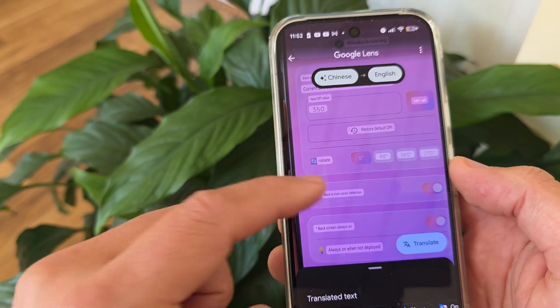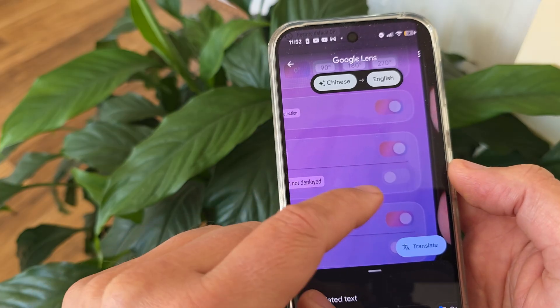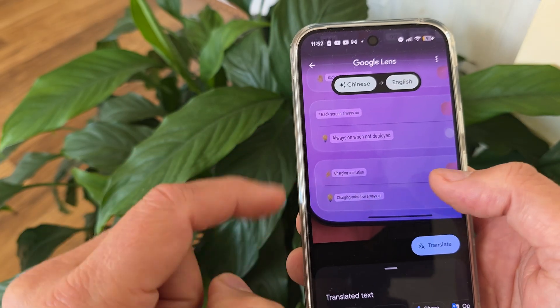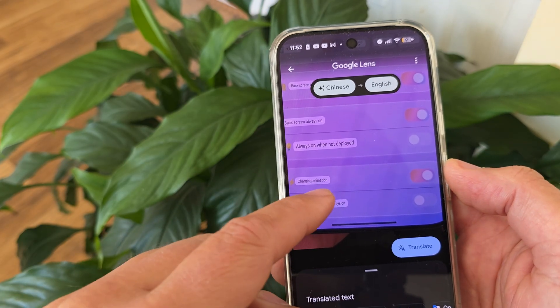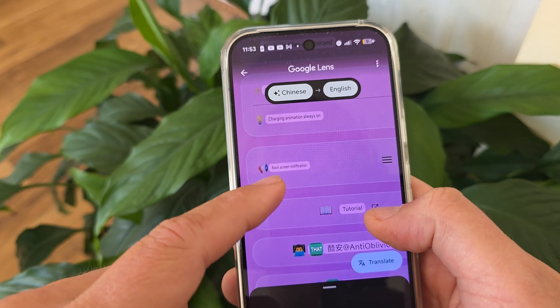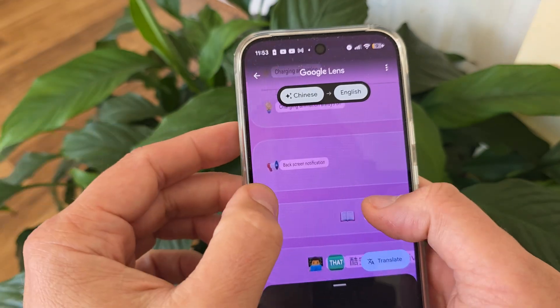There is something called back screen cover detection, so the tool can detect if you have a cover — I don't have one. Then there's 'always on when not deployed,' and back screen always on so you can control the back screen from here. And then this beautiful charging animation I showed you is configured from here — charging animation — and you have the option for charging animation always on.